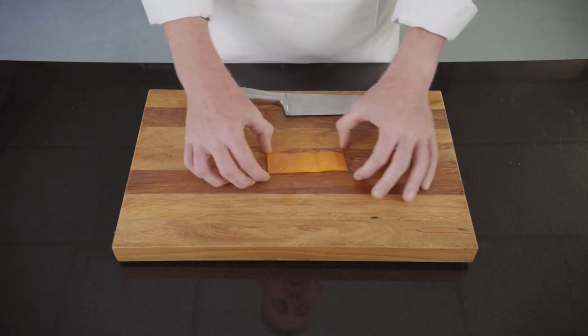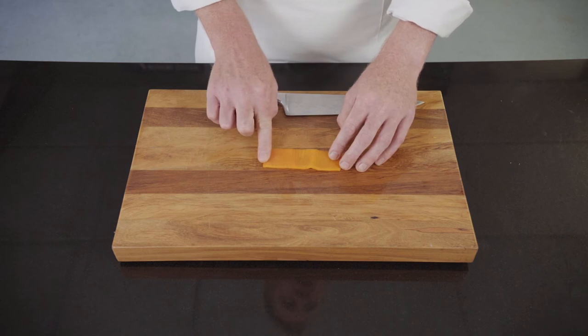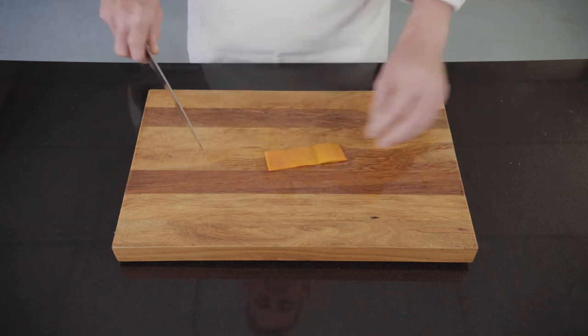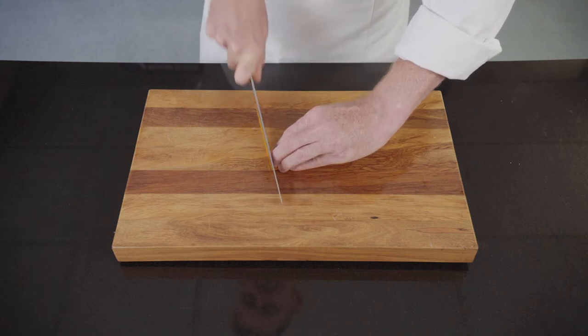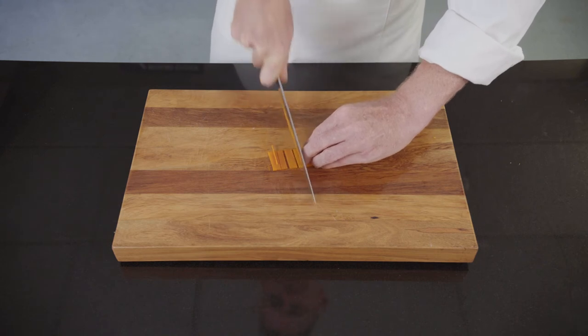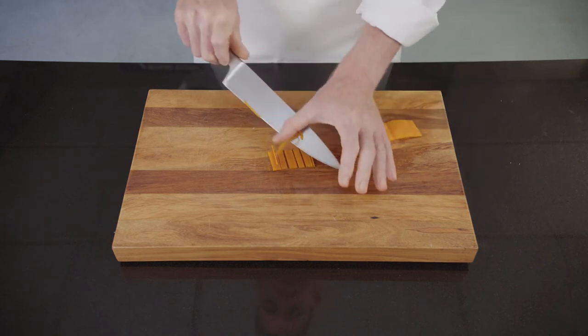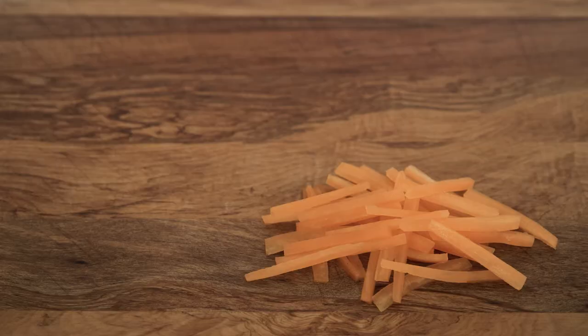Julienne is defined as four centimeter lengths cut as finely and thin as possible. Demonstrating today using a capsicum. I've taken the capsicum, pre-cut it into a four centimeter wide strip, taking some of the inside flesh out of it, and then going through and cutting strips as fine as possible.